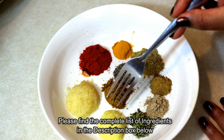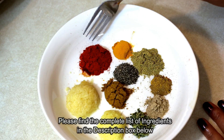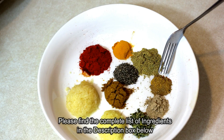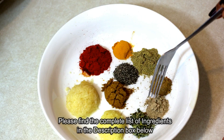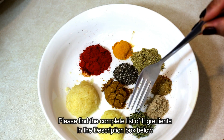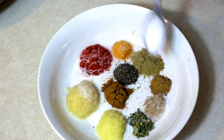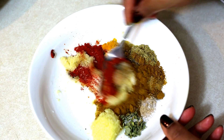For the marination you will need half a tablespoon of ginger paste, one tablespoon of garlic paste, one teaspoon of red chilli powder, half a teaspoon of turmeric powder, a teaspoon of coriander powder, half a teaspoon of cumin powder, one teaspoon of garam masala powder. Optional ingredients: half a teaspoon of dried fenugreek leaves (kasuri methi) and half a teaspoon of chaat masala powder. We will also take some salt — about half a teaspoon — and squeeze in about a tablespoon of lime juice.